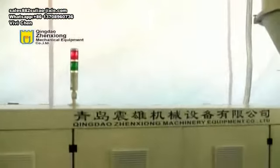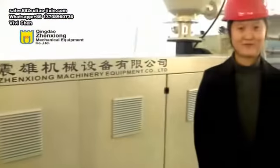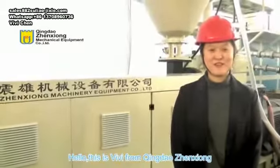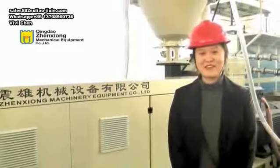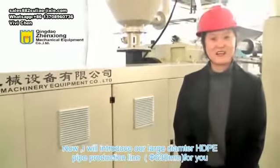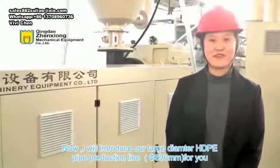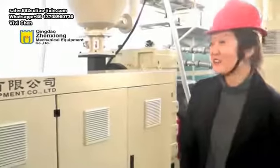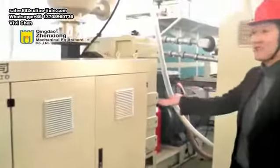Hello everyone, here is Chen Dao, Chen Xiong Machinery Equipment Company Limited. Today, let me introduce you to the HDPE pipe production line produced by our company. The line can produce pipes up to 630mm in diameter.